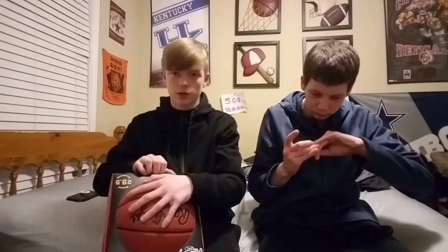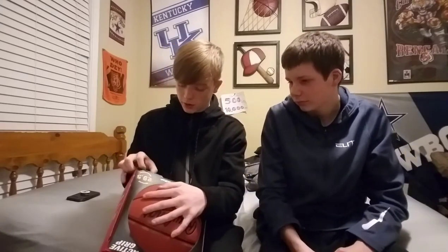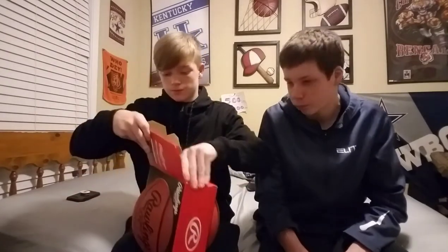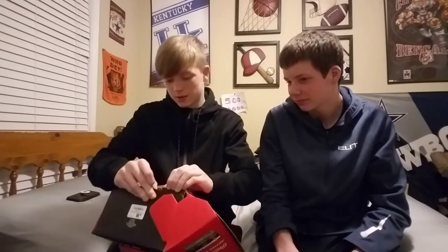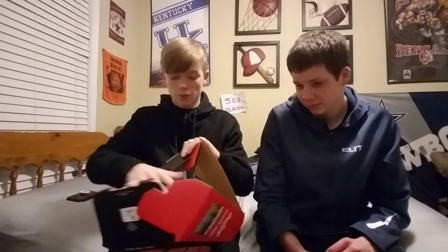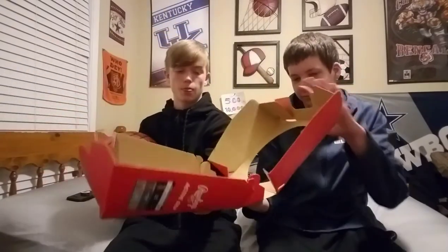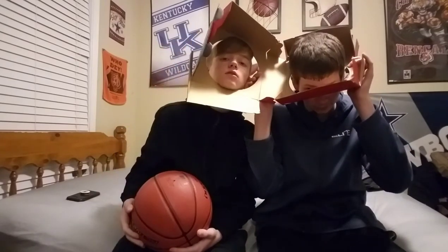We're not sponsored by them or anything, we're just trying to help you guys out. Try not to rip anything — cut it and put it back in there to return it if needed. If the ball is lopsided you can return it and get a new one.